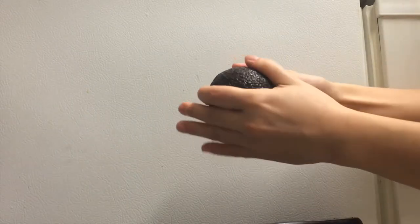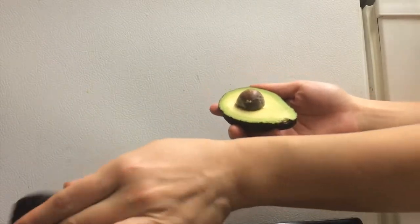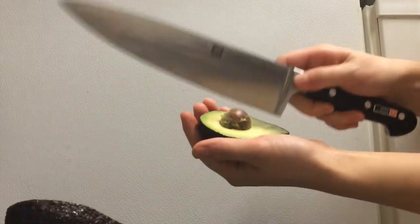Twist the two halves of the avocado to open. Tap the knife into the center of the seed, twist and remove.